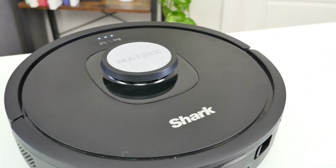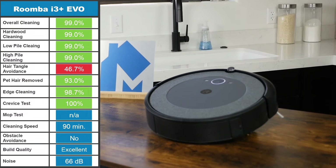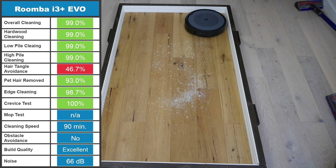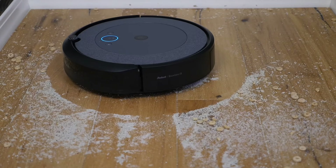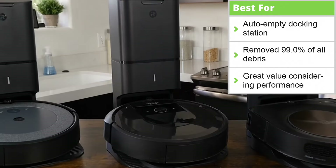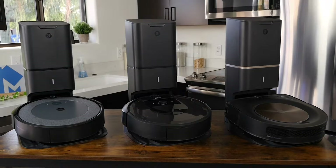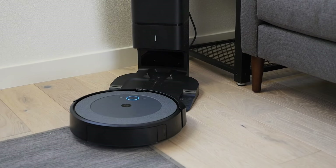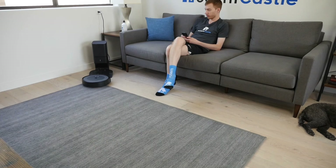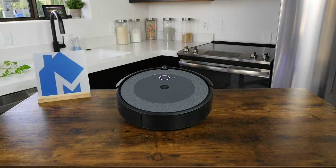The Roomba i3 Plus Evo is a more budget-friendly robot vacuum from Roomba that still packs excellent performance and great usability features. Across all debris removal tests, the i3 Plus Evo cleaned 99.0% of debris, matching the performance of the S9 Plus. Long and pet hair performance was both solid, but it does lack mopping capabilities. Due to the device's age, it lacks some of the newest bells and whistles that we see on current flagship models. That said, the i3 Plus Evo comes with an auto-empty base station that greatly reduces the maintenance. Seeing this level of performance at this price point makes the Roomba i3 Plus Evo an easy recommendation.